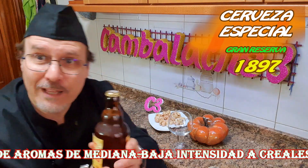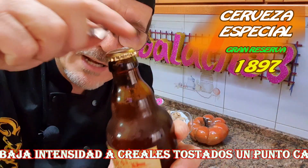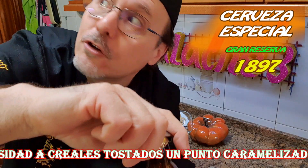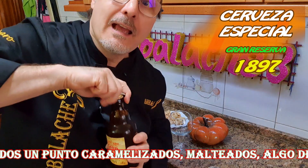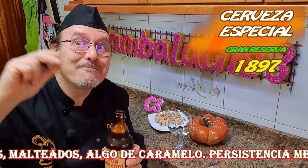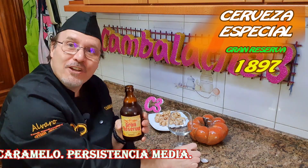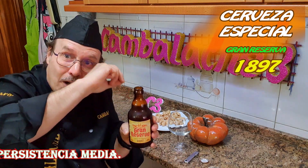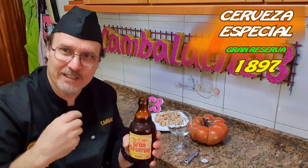Vamos a abrirla, vamos a destapar esta chapa y escuchar a ver cómo suena. ¡Oh! ¡Qué maravilla! Es que ese sonido es como cuando se le quita el plastiquito a un móvil, ¿verdad? Pues esto lo mismo.